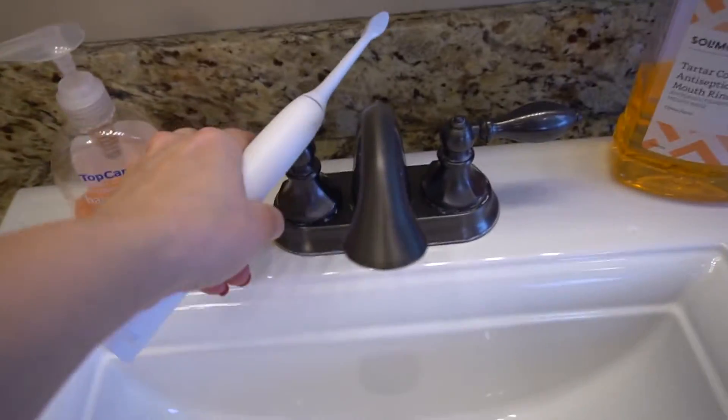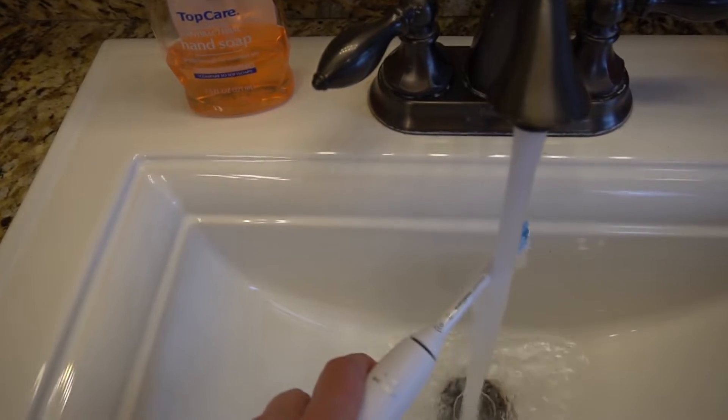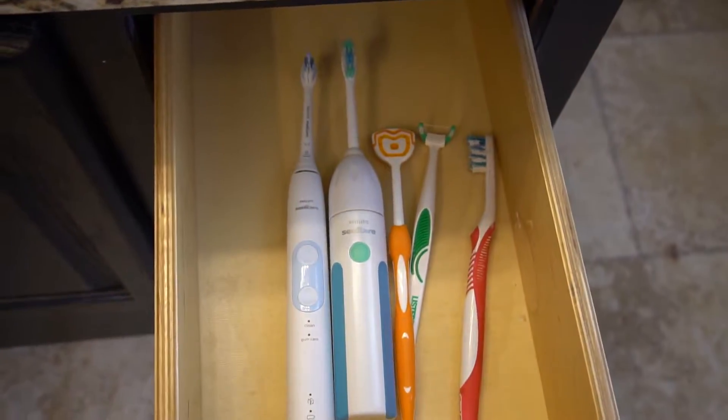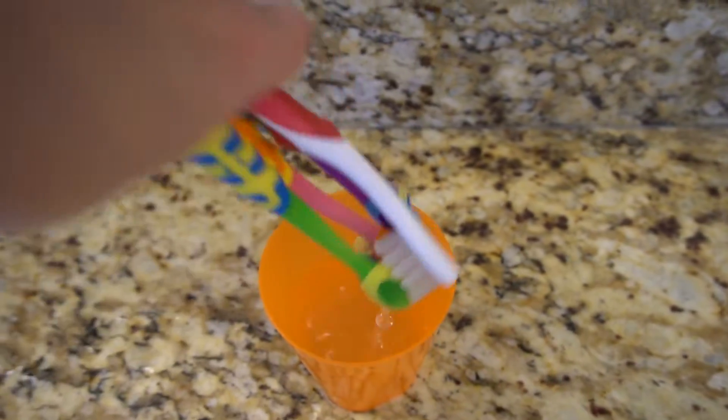Let's go over some general rules about a toothbrush. Number one: don't share a toothbrush — just don't. Before you use any cleaning method, make sure to rinse your toothbrush well for at least 15 seconds under the water and dislodge any chunks of food, bacteria, or toothpaste. You never want to store your toothbrush in a dark enclosed place — like in a cabinet, a drawer, a travel container, or upside down in a toothbrush cup — anywhere that is wet and dark, because that's a perfect breeding ground for bacteria.